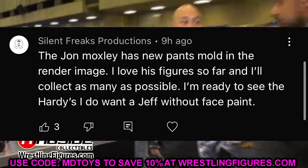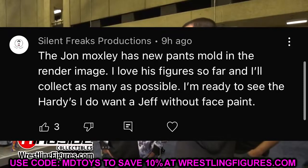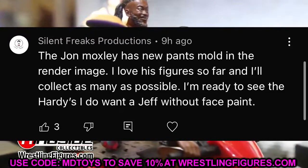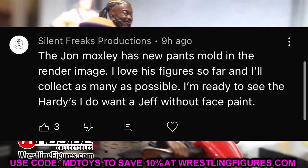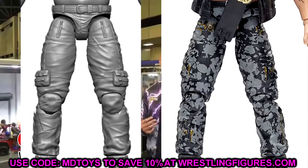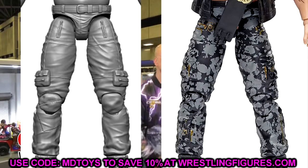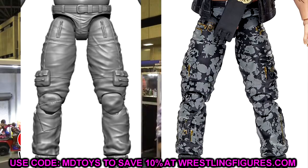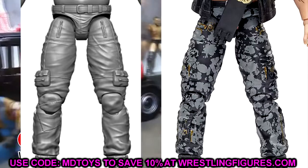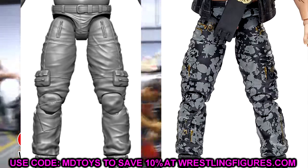Before we get out of here, a shoutout to Silent Freaks Productions, who pointed out that the John Moxley figure has a new pants mold in the render image from Series 12 of the Unrivaled series. Looking at it, it does look like new pants — the pockets are lowered, there are zippers, no mini pockets under the knees, and some patches. This new Moxley figure might actually be shorter for better height accuracy. It comes with a cool shirt — should be a really fun figure, hopefully with a great head sculpt.